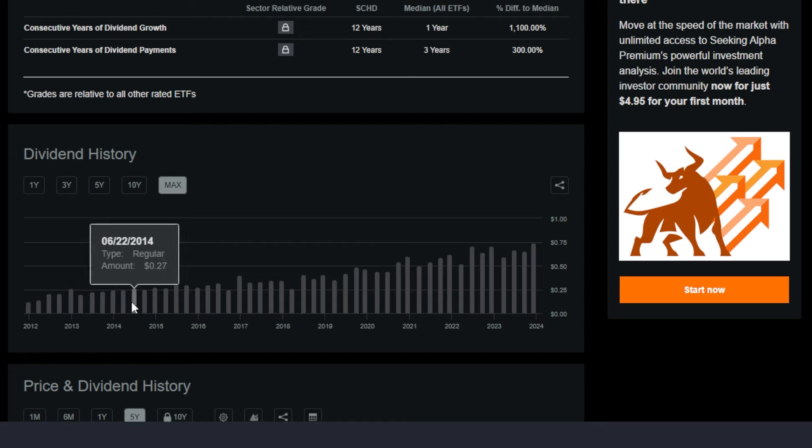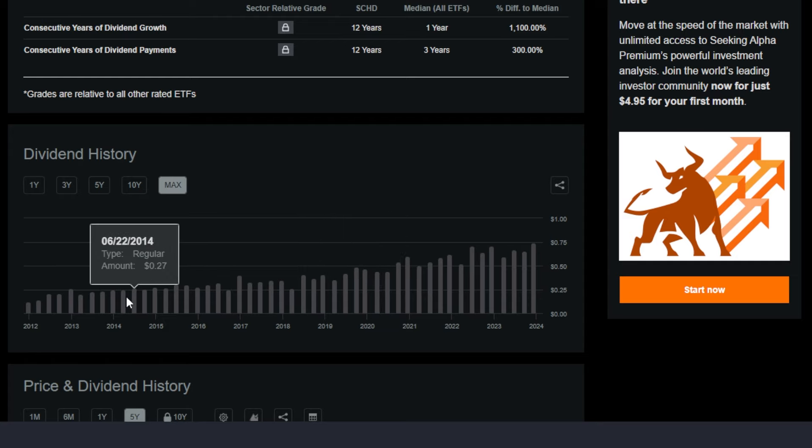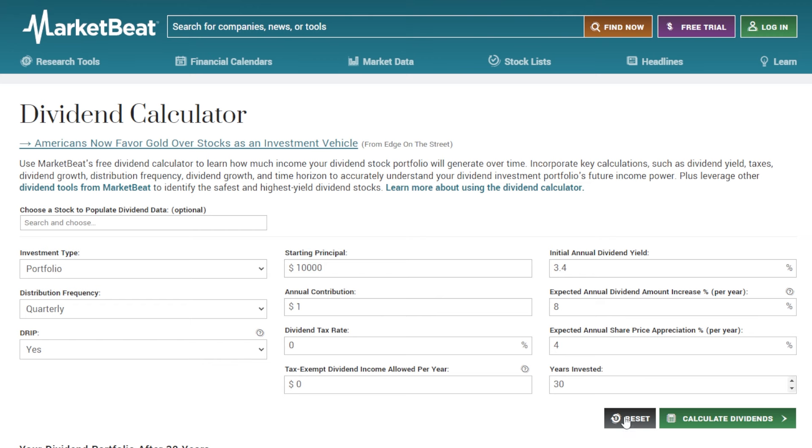So let's say investors back then owned 10 shares, 20 shares, 100 shares, or 1,000 shares of SCHD. They would be getting three times as much dividend income 10 years later — and 10 years down the line is not that long if you're looking to be a buy-and-hold-forever investor. This illustrates exactly why investing a small amount of money into an ETF or stock that offers dividend growth, if you are solving for dividends later on down the line, could be extremely helpful.